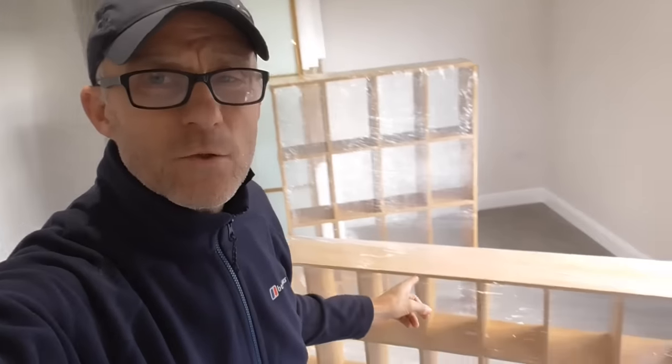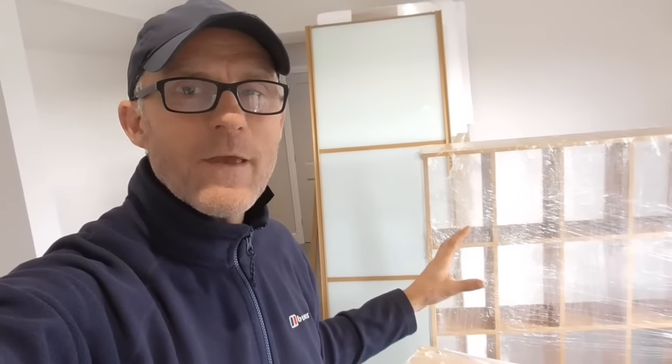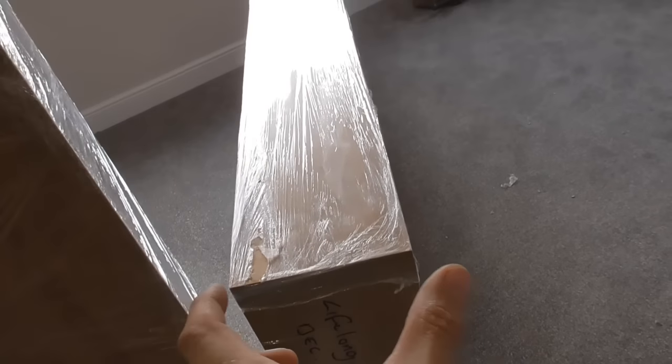As you can see here, we've got these MFC — melamine-faced chipboard — units made up. My buddy Ryan who's got a kitchen company got his supplier to make me up these cubbyhole units because we need to maximise space. These are quite thin — only about 230mm and 270mm deep — to go in this thin space. The customer decided it was better to try and utilise it; they're wide enough to get shoes and jumpers in. We've got these two frames made to exactly the right size.